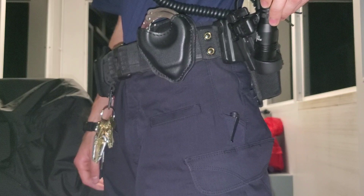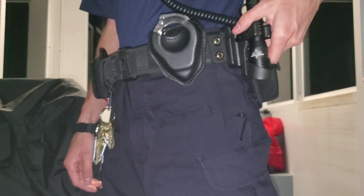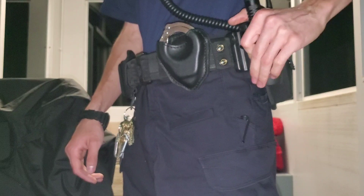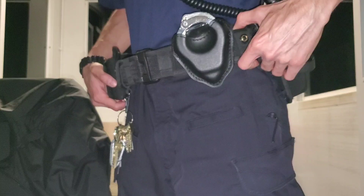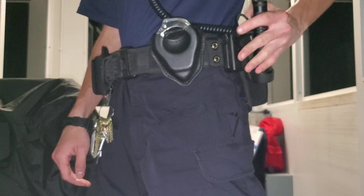This is the Streamlight Stryon LED HL — the high lumen. This is awesome when you need a spotlight or if you're behind someone. If you're a cop on a traffic stop, you can use that for visibility. As a security guard, the flashlight is one of the main things I use, so I can get it out really easily.